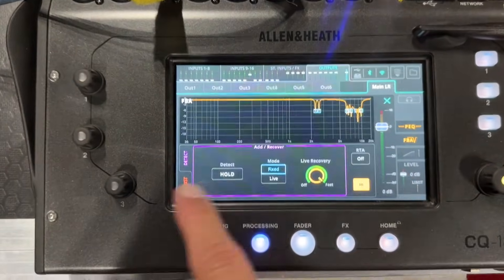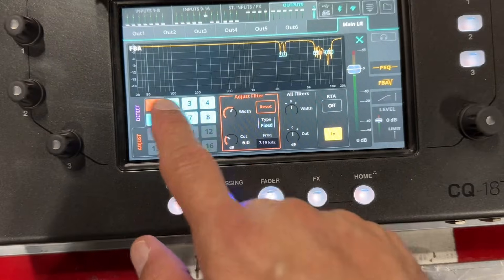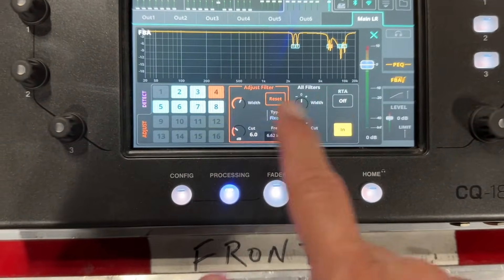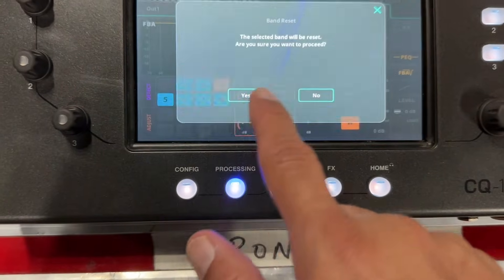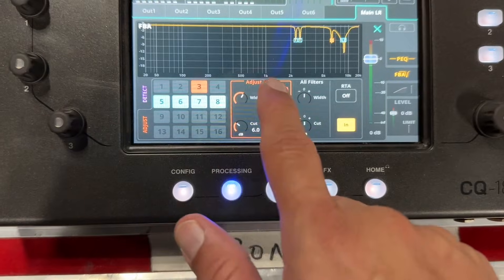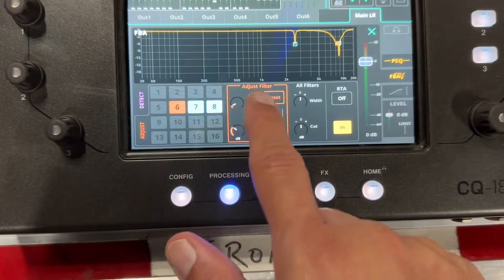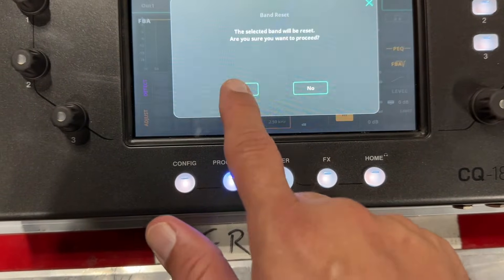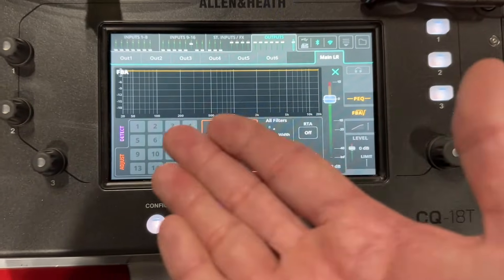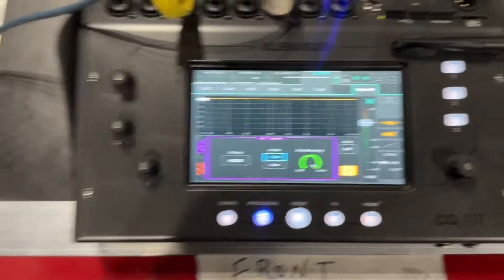If you don't like what it's done, you can always go to adjust and you can click on your filters and hit reset to reset that particular filter. You can also adjust the width of it if you know what you're doing — this is kind of more like pro mode of the feedback assistant. The wider your frequency is, the more it's going to hack out the sound, so be careful doing most of that stuff. Now I've taken it all out, so it's all gone again, and I'm going to go back and let it take out some frequencies.